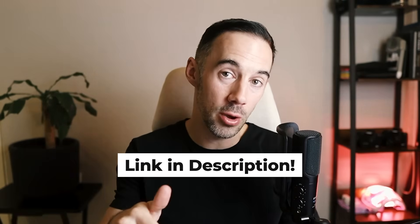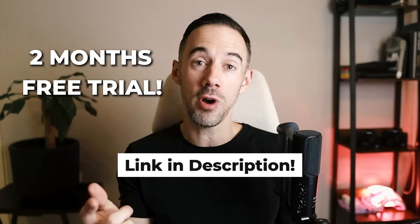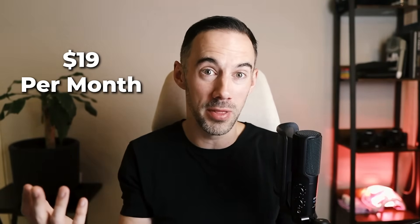And I know what you're thinking — it's going to cost you a lot of money. Actually, no. In the description down below, you can get a 2-month free trial using my link, where normally on their website you can only get a 1-month free trial. Even better, after that, this is just going to cost you $19 per month. It's an amazing value for money. Let's get started.